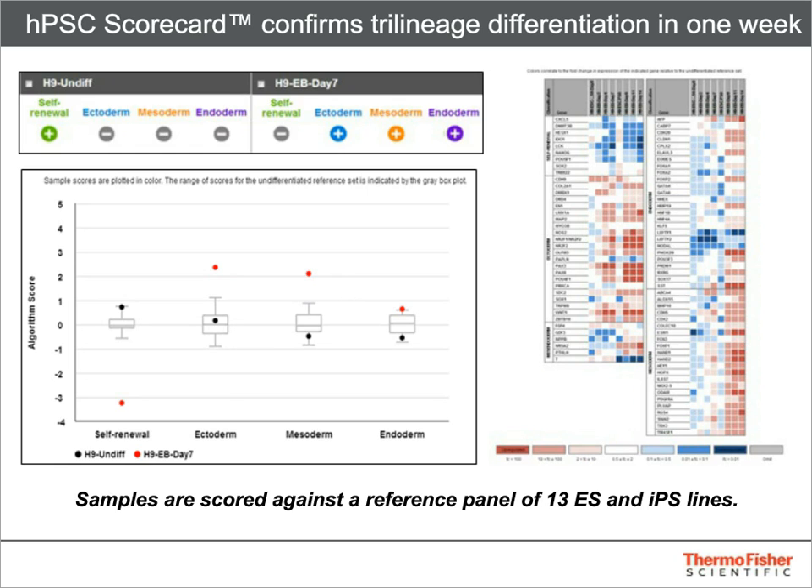Example data for H9 ESCs before and after spontaneous differentiation are shown here. In the upper left, the results for the samples are shown at a glance as either aligning more closely with the undifferentiated reference set or the EB reference set. In the lower left, the numerical scores associated with those results are shown against the backdrop of scores for the undifferentiated reference set. On the right side is an example of the expression heat map, which shows the full change in individual gene expression for the samples of interest relative to the average expression of those genes in the reference set.